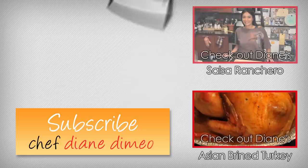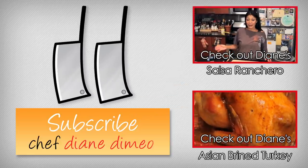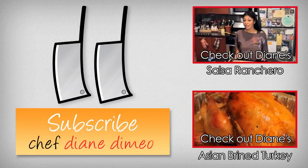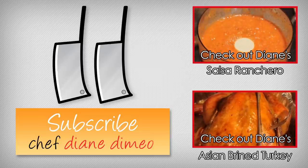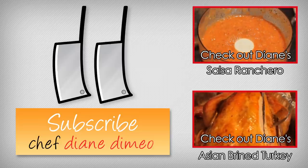I'm Chef Diane DiMaio and welcome to Bootleg Tips. Today we are making something super yummy and spicy, and you can put it on just about anything. We're making a salsa ranchera.